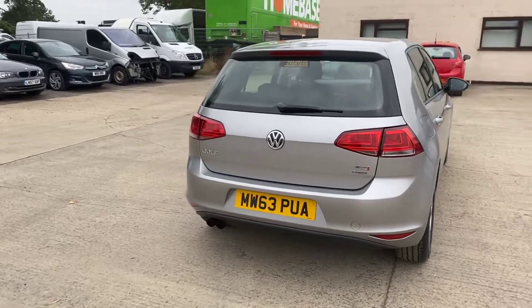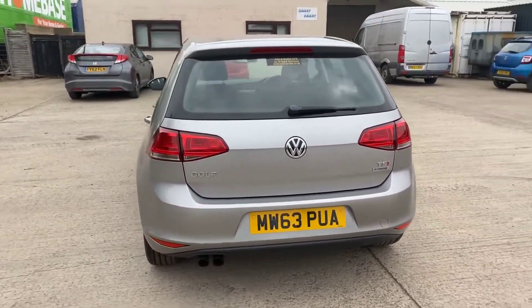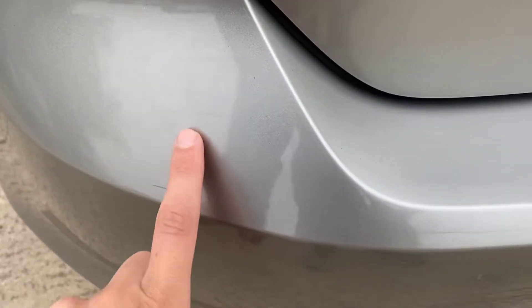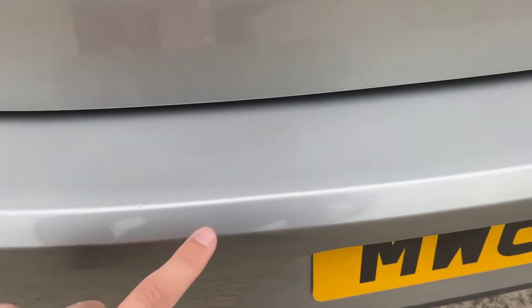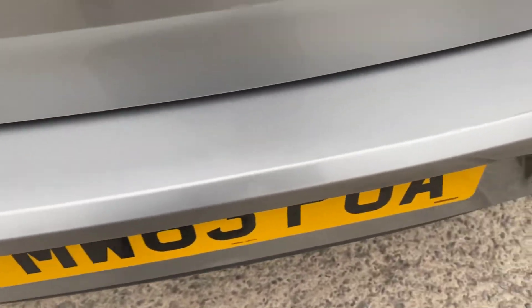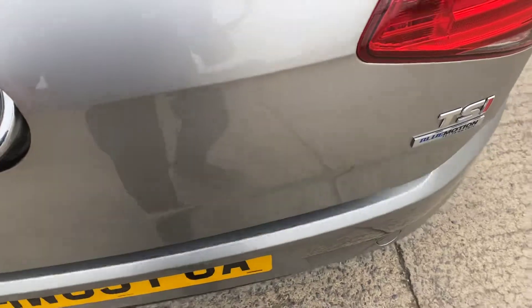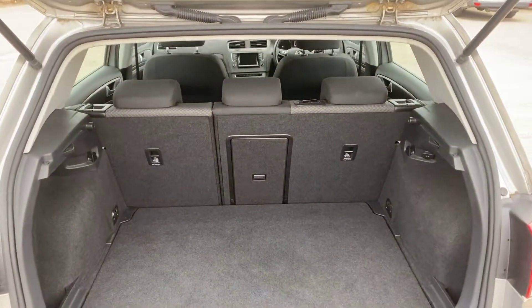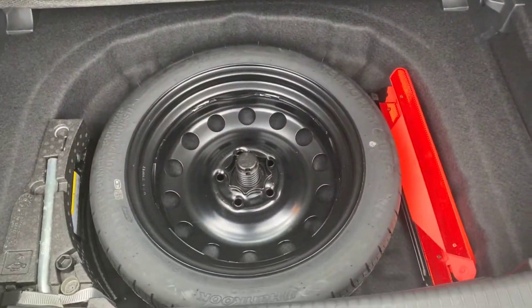Coming around the back of the Golf, that's all good. I've only managed to find just a few light little scratches and just from where someone's been loading something into the boot — a few very very tiny little stone chips, all of what you'd get on a car of this age. There's plenty of room in the boot, and we have got a spare wheel just inside as well.